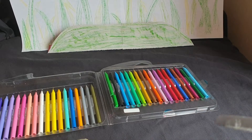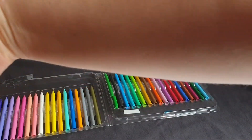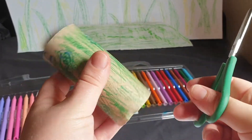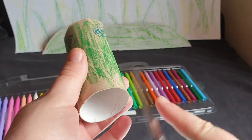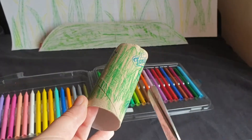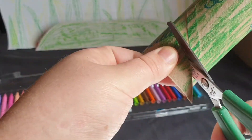Pick up your scissors and get ready to cut. Find the edge and finish. Cut here to make a nice head. Cut, cut, cut.